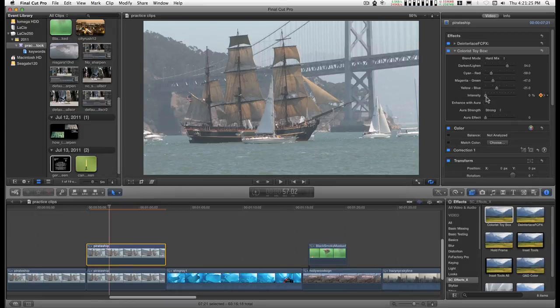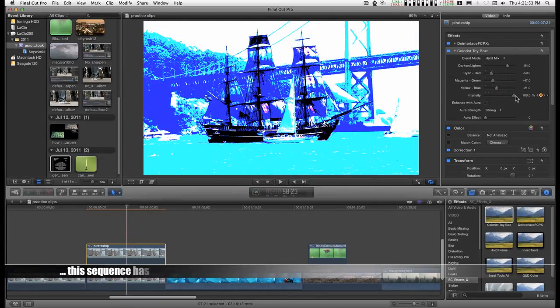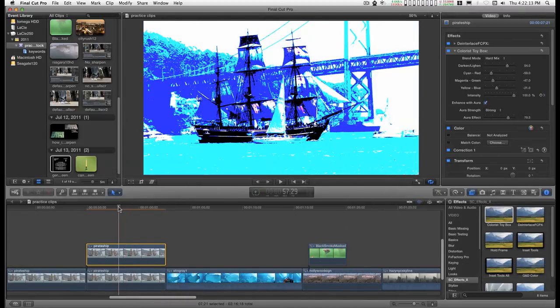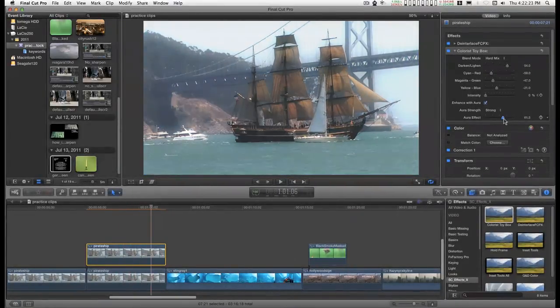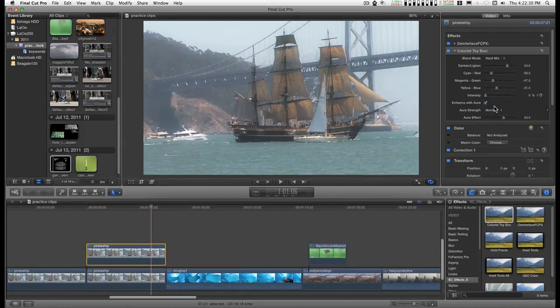Just click on a keyframe and reset it. There you go. I rearranged the saturate setting and gave it two intensities.